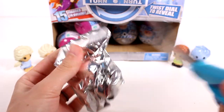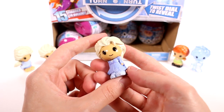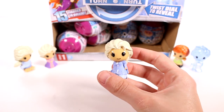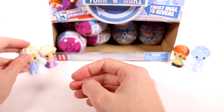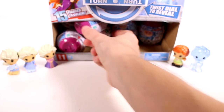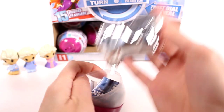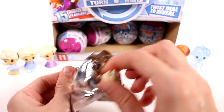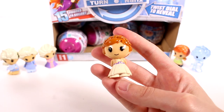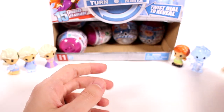I just threw that whole capsule across the room! And we have a different Elsa - lots of Elsas today. This is travel Elsa, I think. I didn't really realize how many Elsas there were in this series. Next capsule - definitely got Arendelle Anna. She's actually a rare - all of those Elsas we just opened were commons. She's a rare. Look at her pretty hair and dress, I love it.